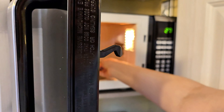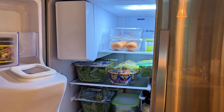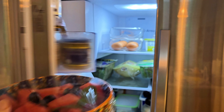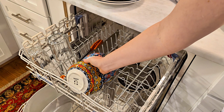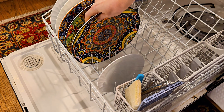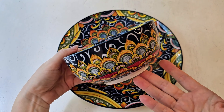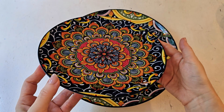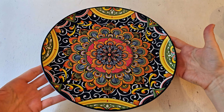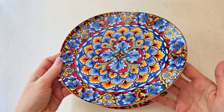One thing I absolutely love is they are microwave safe, fridge safe, and dishwasher safe — so you can hand wash them or put them in the dishwasher. They have a high-quality durable ceramic, which means they're resistant to chipping and breakage. They have a nice smooth glaze and a glossy finish, which makes them both really functional for cleaning and just very visually and aesthetically pleasing.